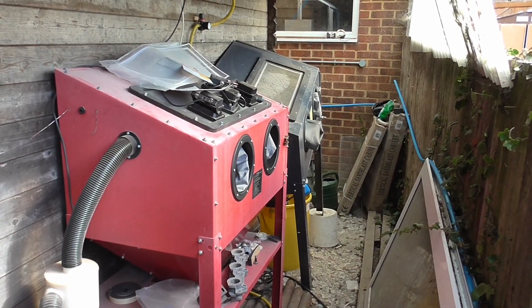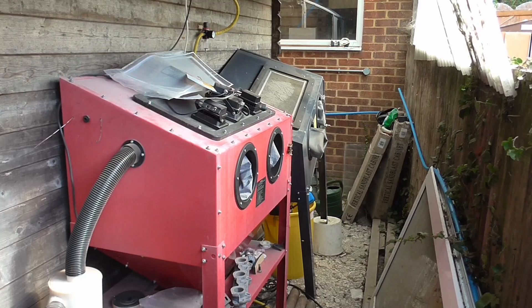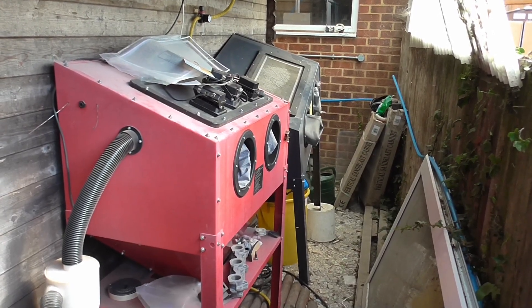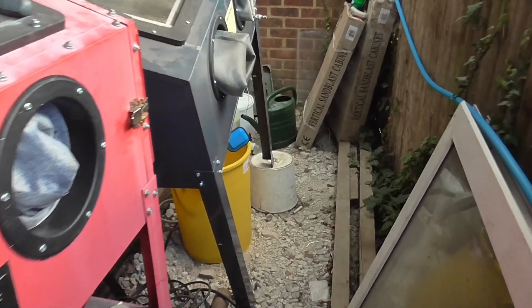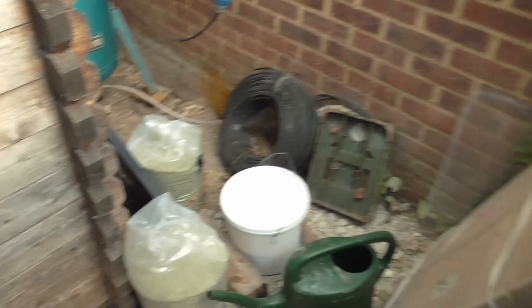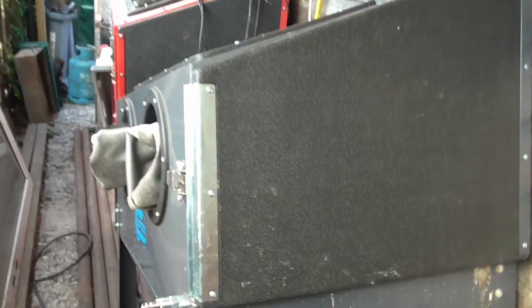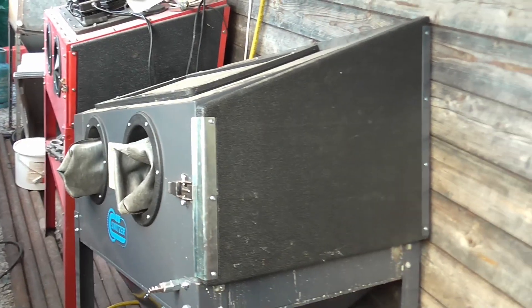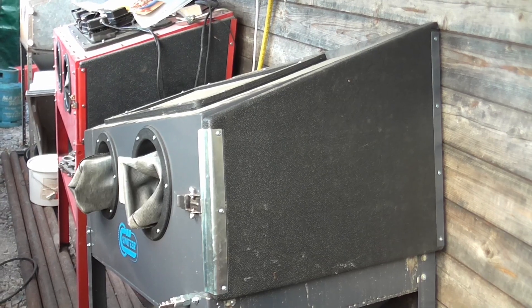A number of people on Facebook and Twitter have asked about my vapor blasting setup, and since I am swapping the water out on the cabinet, this would be a good moment to show what I have done to turn this standard 220 litre generic blast cabinet into a vapor blaster.